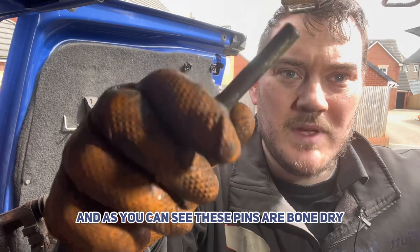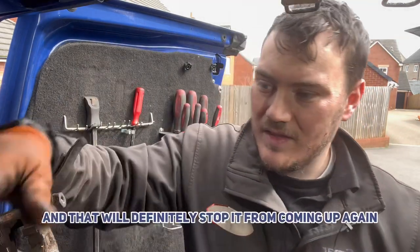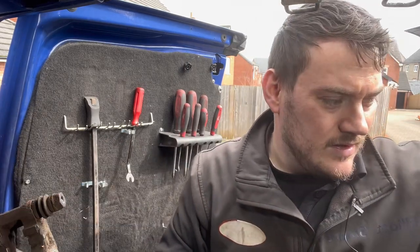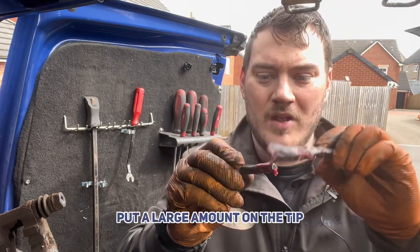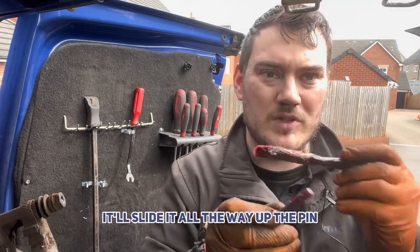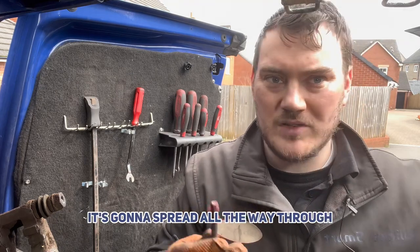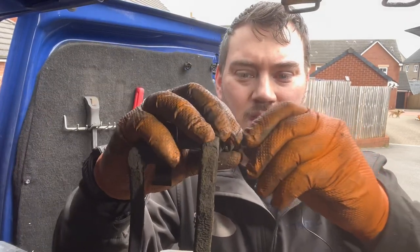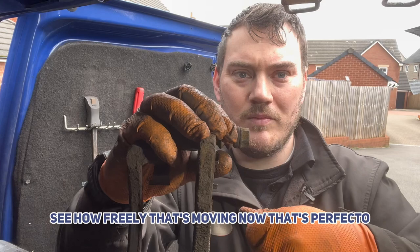As you can see, these pins are bone dry — that doesn't cut it with us. A bit of rubber grease on there will definitely stop it from gumming up again. Put a large amount on the tip, and when it goes in the boot it'll slide all the way up the pin. So it might look like I'm applying a lot, but it's going to spread all the way through. I'm just going to slide that back in — see how freely that's moving now? That's perfecto!